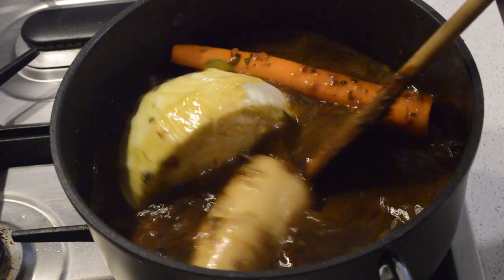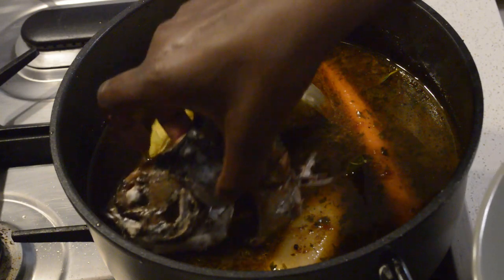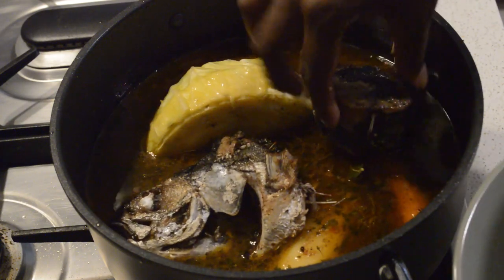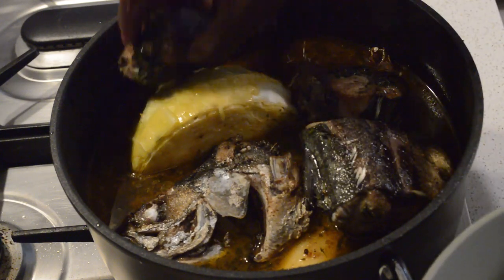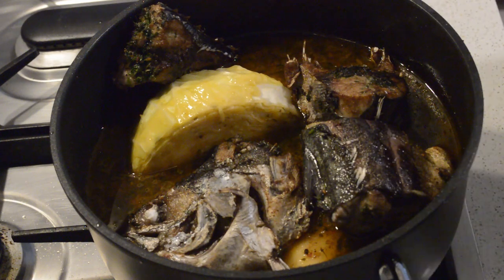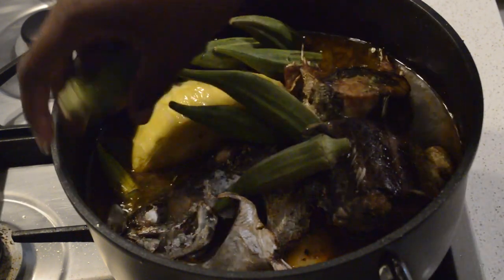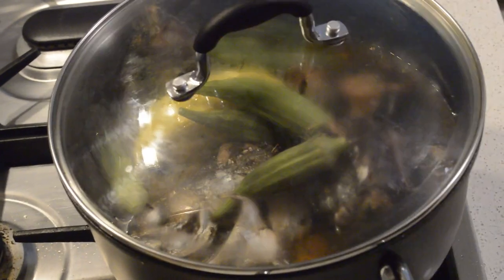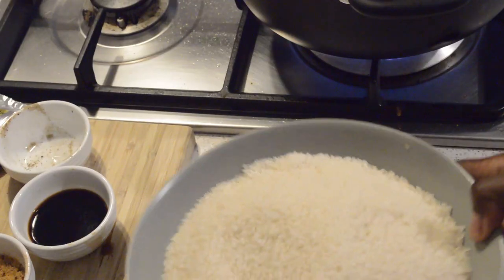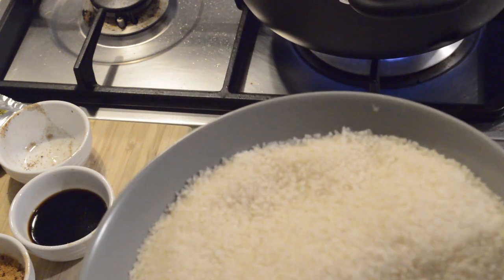Now I'm going to add the fish back in just before it comes to a boil — that's the best way so the rice will have more flavor. Let it come to boil so all the veggies and the fish can cook very well. Then I add the okra. Now I'm moving on to the rice — I'm using very small broken rice and I'm washing it very clean.